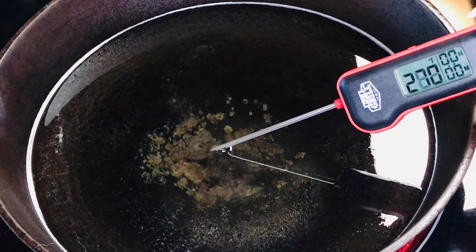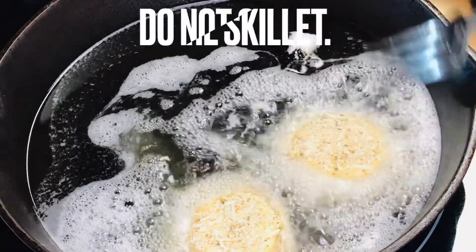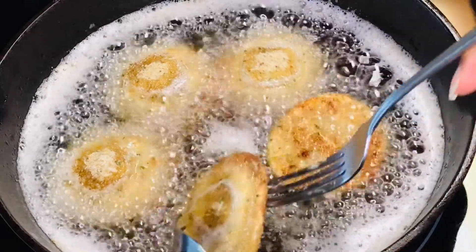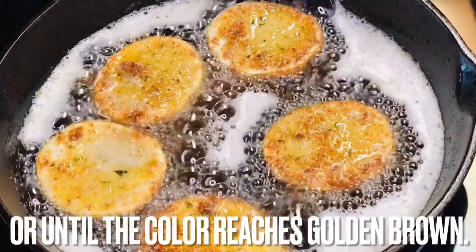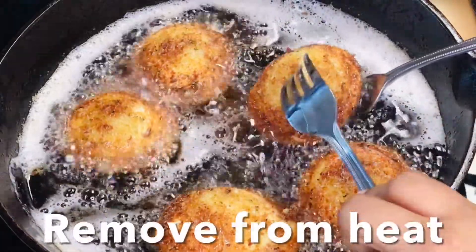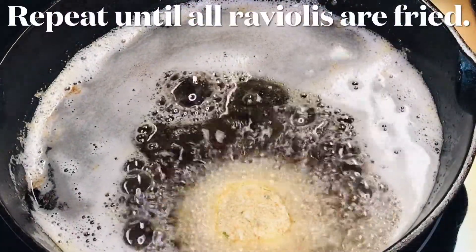Heat the cooking oil in a skillet over medium heat. Once the temperature reaches 275 degrees Fahrenheit, add the ravioli. Do not crowd the skillet. Cook for 2-3 minutes per side or until they reach a golden brown color on both sides. Remove ravioli from the skillet and set it aside on a baking rack. Repeat the process until all of the ravioli are fried.